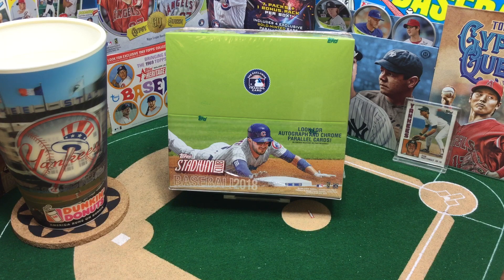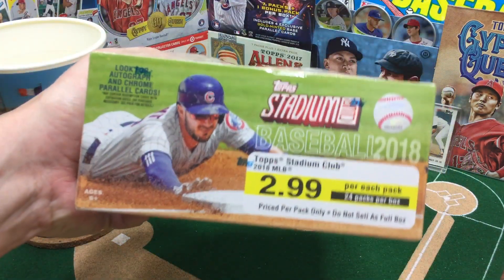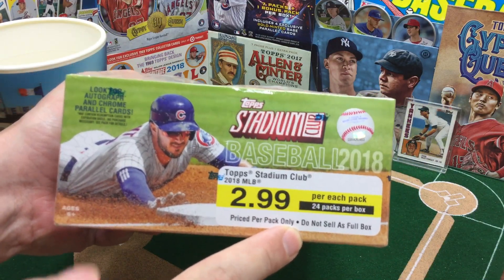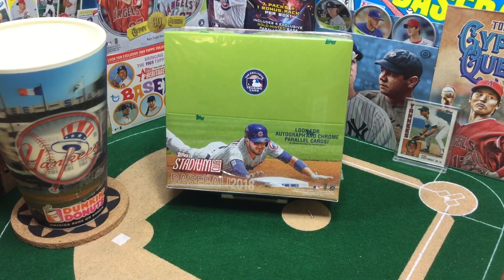I'm breaking the law today, and all of you watching are accomplices. How am I breaking the law? Well, today I'm going to rip this 2018 Stadium Club retail box, and as you can see right here on the box: $2.99 a pack. Do not sell as a full box! Well, I got it as a full box, and I only paid $34. If I was to pay retail, that'd be $71.76 before tax, so a heck of a deal.